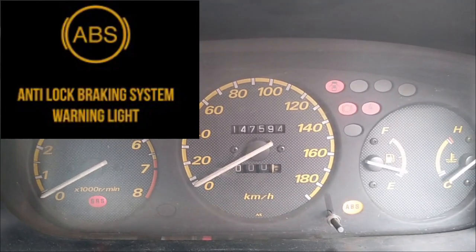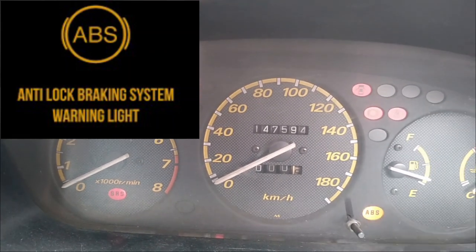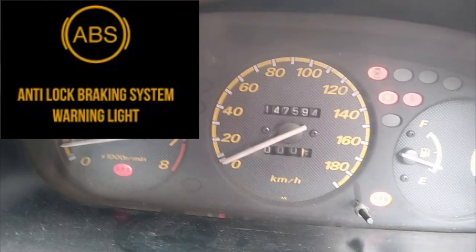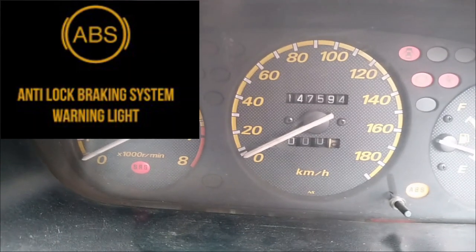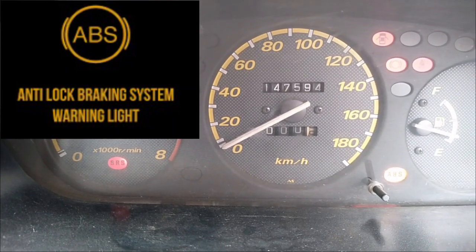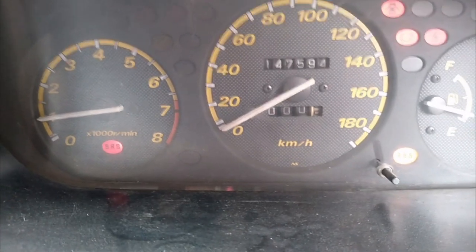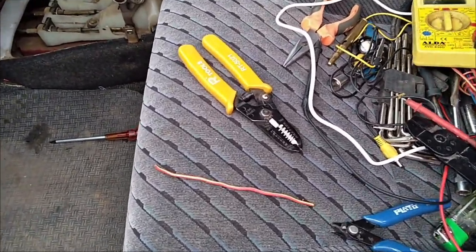I have a Honda CR-V 99 that has an ABS light and an SRS light, but today I'm going to concentrate on the ABS light — how to diagnose the code and how to remove it. That is the ABS error light showing on the dashboard. Even after starting the car it keeps showing, so we shall find out the codes and see what we need to do.